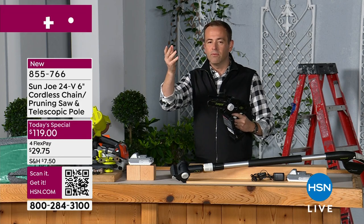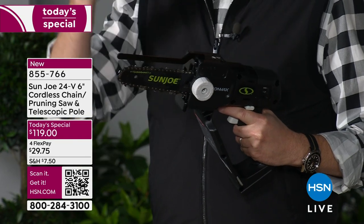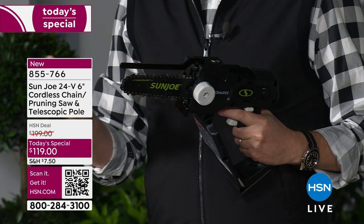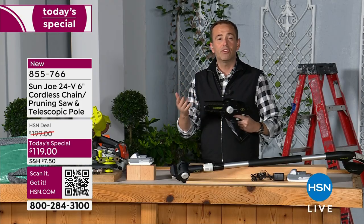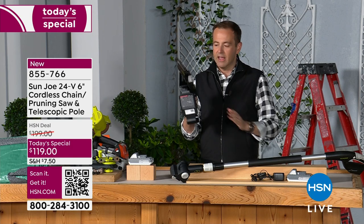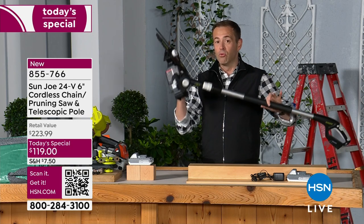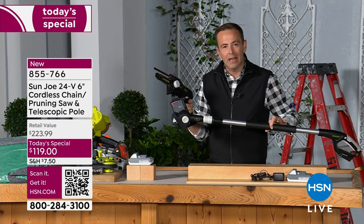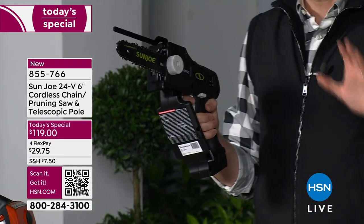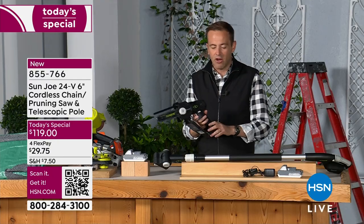We're trimming things back for the season, taking care of that overhanging limb that maybe has appeared precariously over the car — you're worried it's going to fall. Maybe it's after a storm, but we're just taking care of the yard and making it look great again. This allows us to do it so easily — handheld or with the telescopic pole giving you about 12 feet of reach. We really can do it without the necessity of climbing a ladder and feeling unsafe. Sun Joe is all about safety.